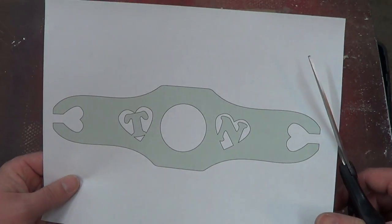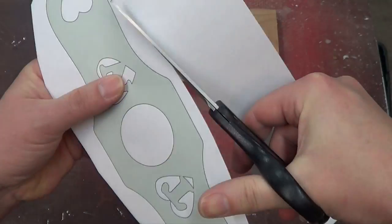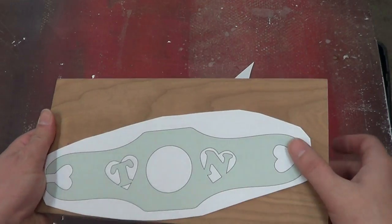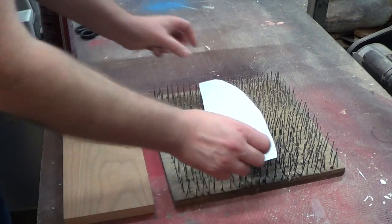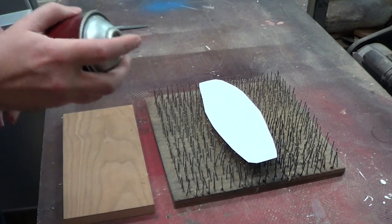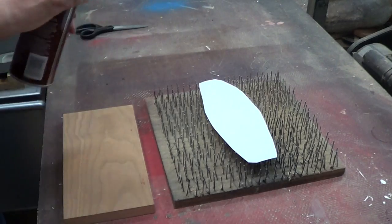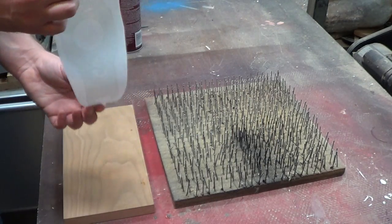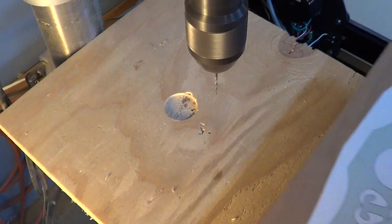With my printed pattern I'm going to roughly cut this out. Once I have it cut out I'm going to apply it to a piece of three-quarter inch cherry, and I think something like this will look really nice. I'm going to use spray adhesive to attach the pattern to the wood — spray the back of the pattern, let it dry for a few moments until it becomes tacky, then apply it directly to the wood and give it a good press.